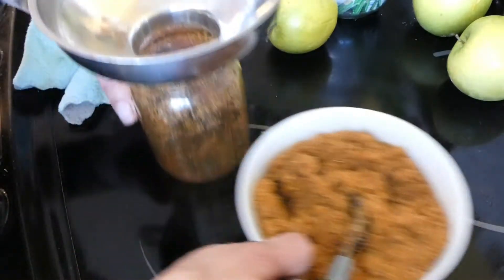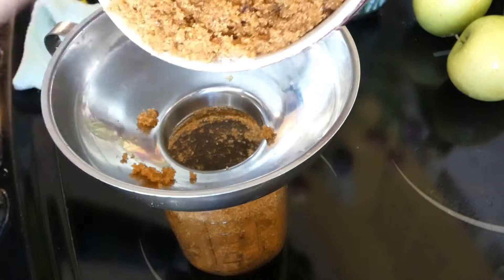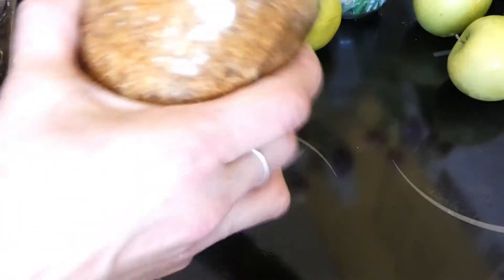Our brown sugar is done. Let's put it into the jar. There we are — one jar of brown sugar done. Let me set up for the next thing.